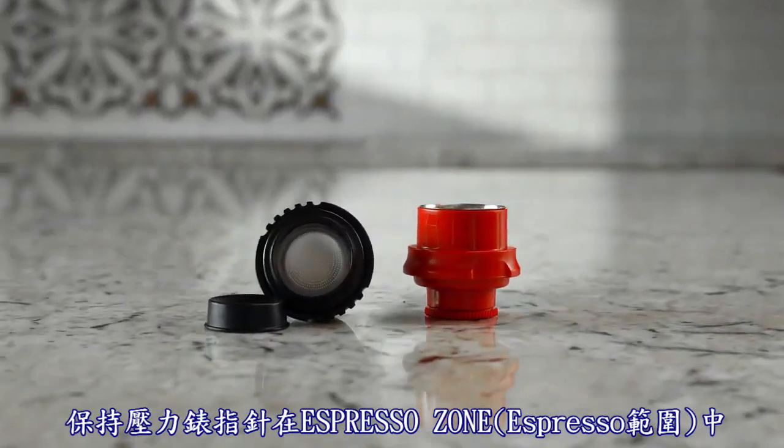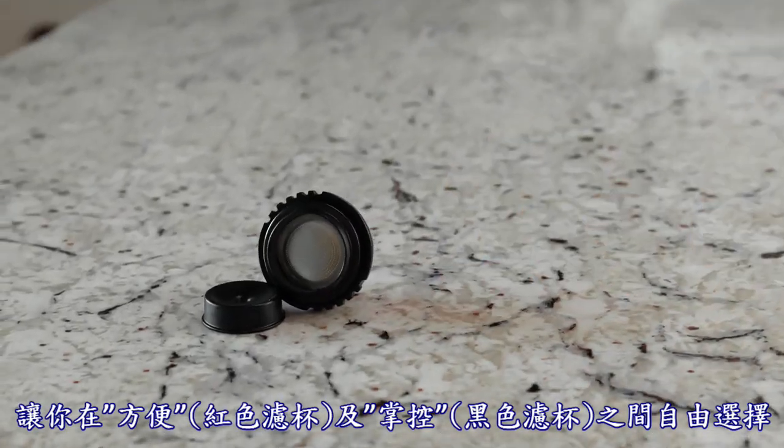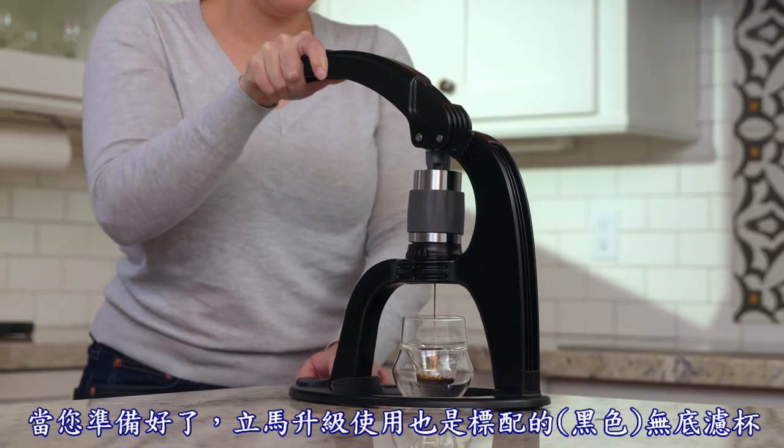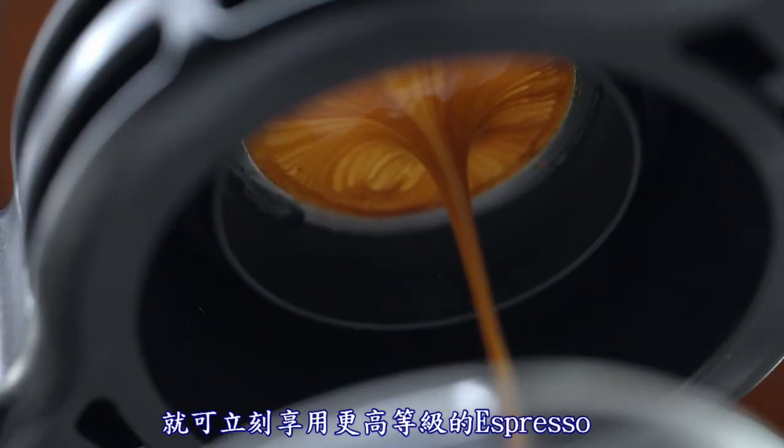Choose between convenience or control, starting with our easy-to-use flow control portafilter. Then, when you're ready, level up to our bottomless basket for even more refined brewing.